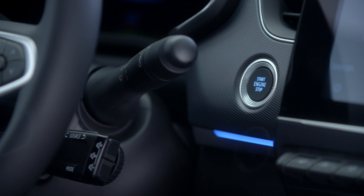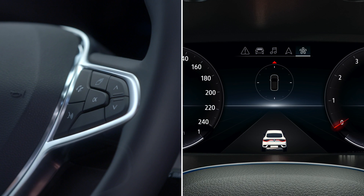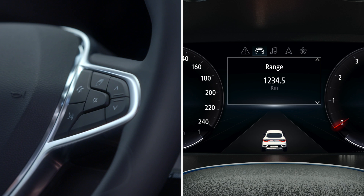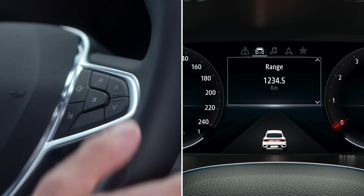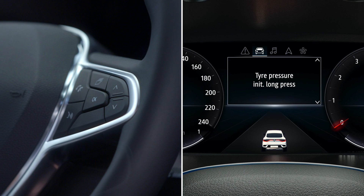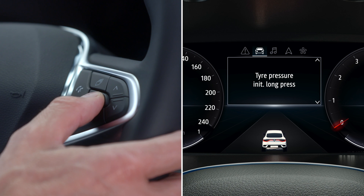With the ignition on and the vehicle stationary, press this switch as many times as necessary to access the vehicle menu. Then press this control repeatedly, upwards or downwards, until the tyre pressures reset option is displayed.